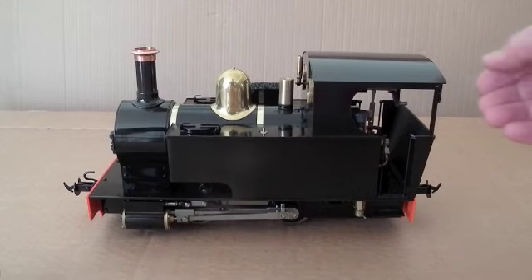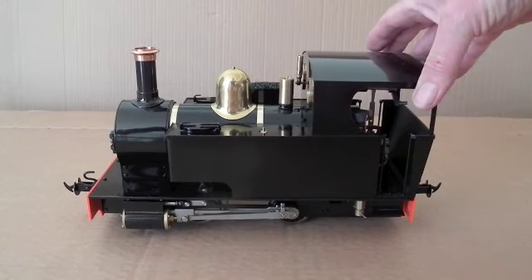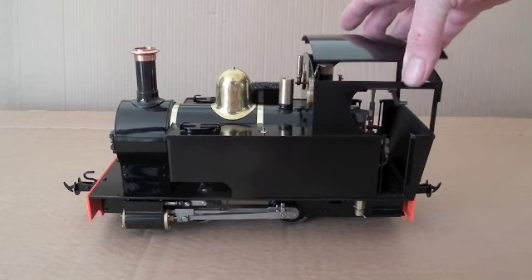Here we have a brand new AcuCraft Ragleth, which is designed for garden railways.